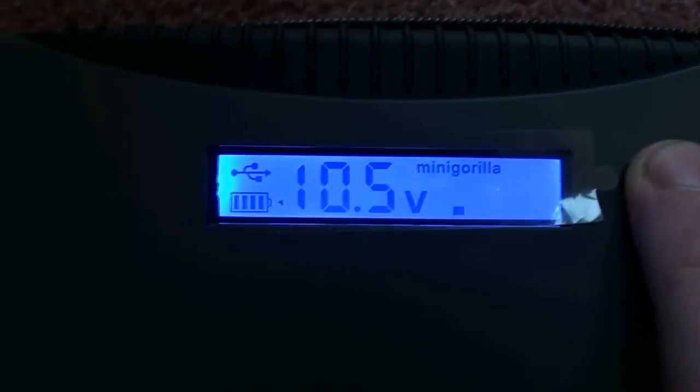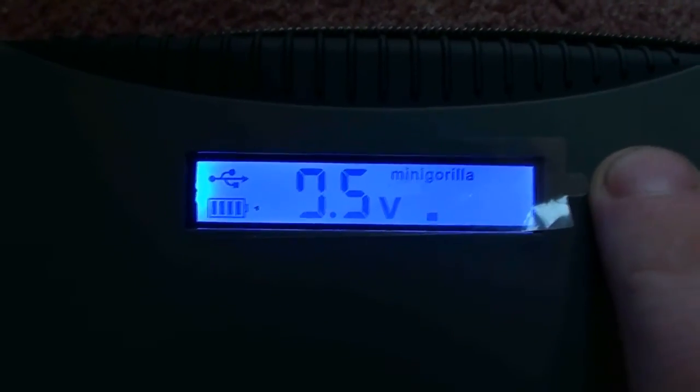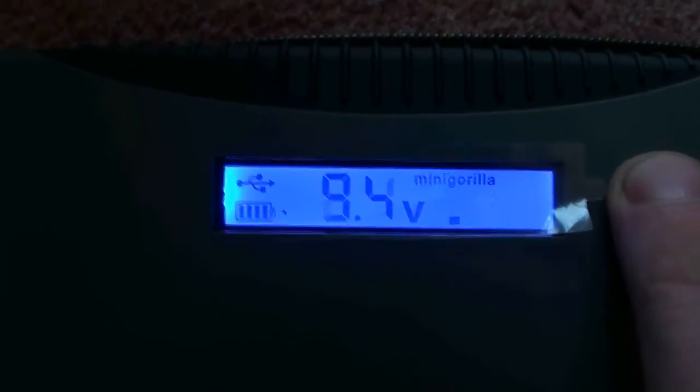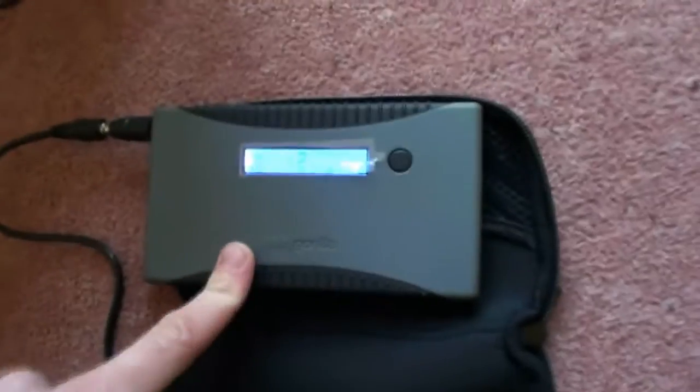It's got five different output settings: 10.5V, 12V, 19V, 8.4V, and 9.5V. I'll use it to charge up my phone. Hopefully I'll be charging this battery today — it's a very clever battery that switches itself off for overloads and things like that.